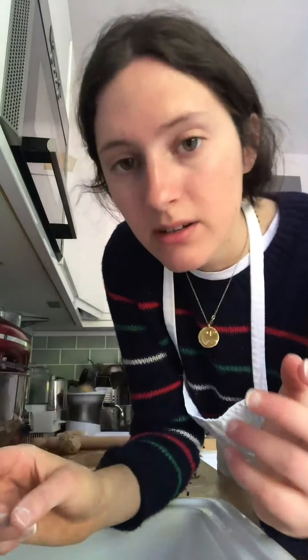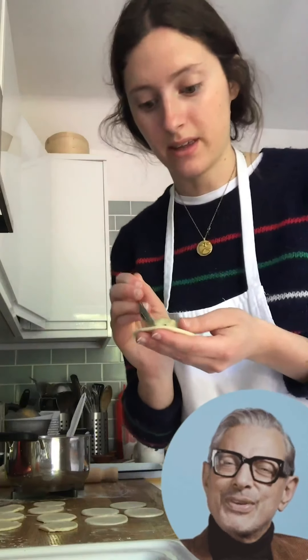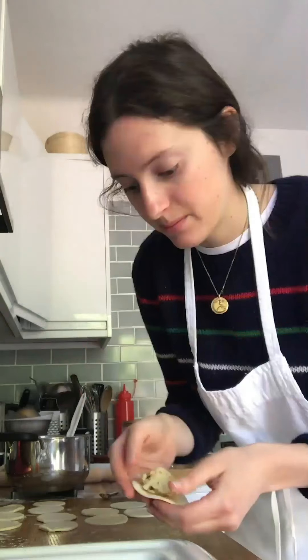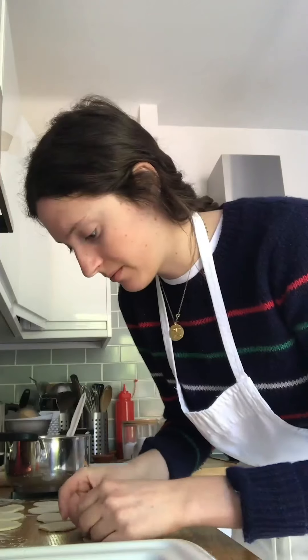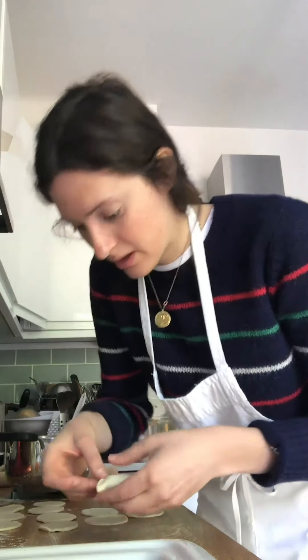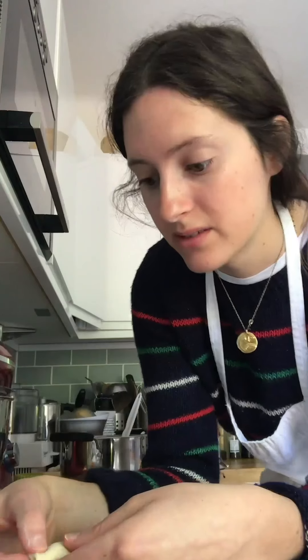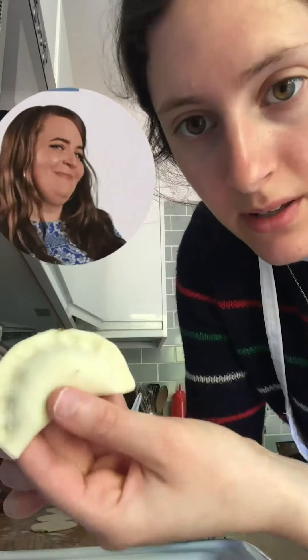Take around a teaspoon of filling — you don't need more than that or they'll be hard to fold. Gently pull the top layer of dough over the bottom layer and use your fingers to press the edges together. This is the first one! I've got around 20 pierogis here.